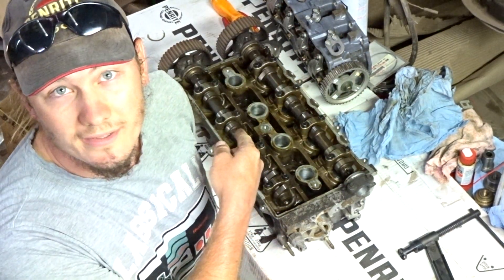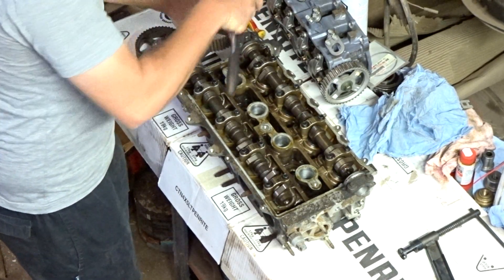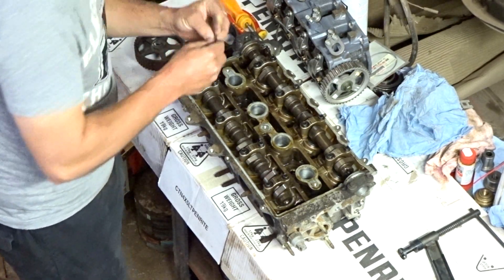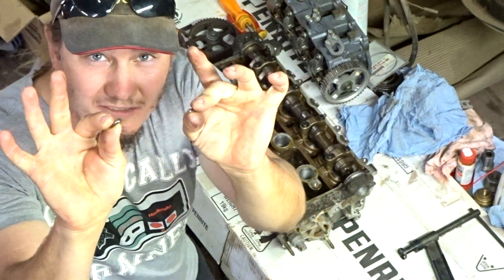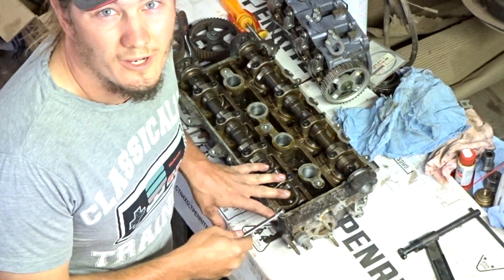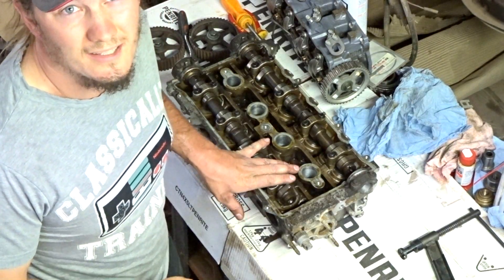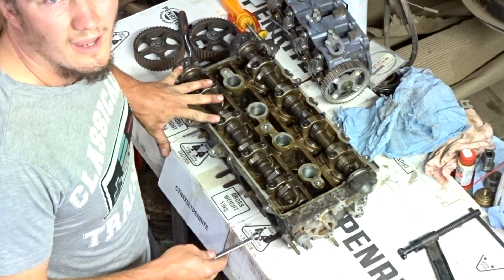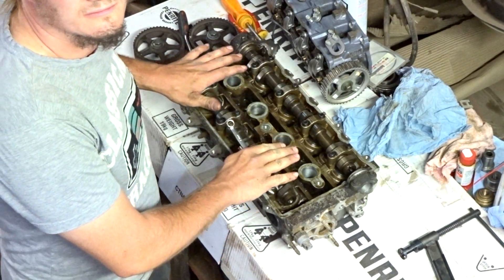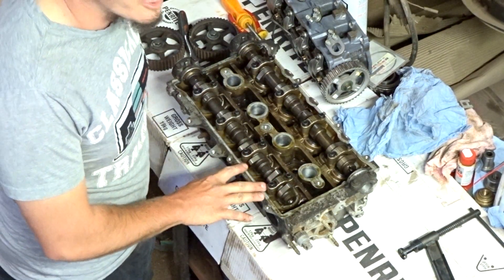Next I'm going to be removing the camshafts. Don't lose your dowels! How I like to do this is to work out which cam caps are under the least amount of strain and remove those first, then slowly and evenly undo the remaining ones so that the camshaft comes out nice and level. I can see that these two sets of lobes are on their base circle so they're not under any pressure at all — I'm going to remove those first.